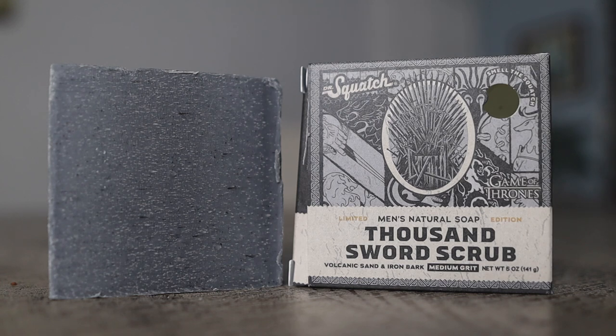Thousand Sword Scrub is a medium grit bar soap. The featured ingredients include iron bark and volcanic sand, which serve as a mild exfoliant. On the box it says it smells like the ruler of Westeros, and the notes include cedar, citrus, and bergamot. This bar soap does have a citrus fragrance with a hint of sweetness, which is probably the cedar. I really like the fragrance — it smells really, really good.